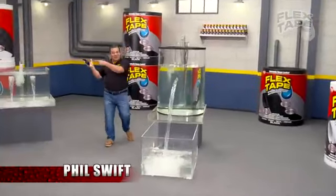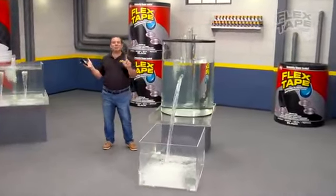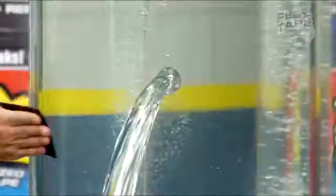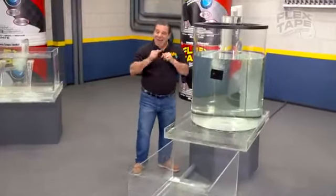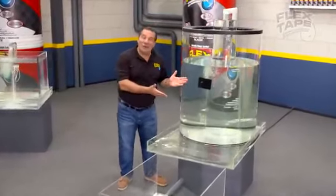Hi, Phil Swift here for Flex Tape, the super strong waterproof tape that can instantly patch, bond, seal, and repair.